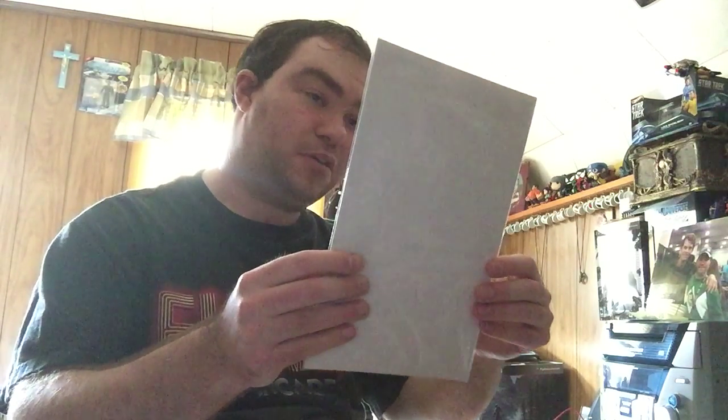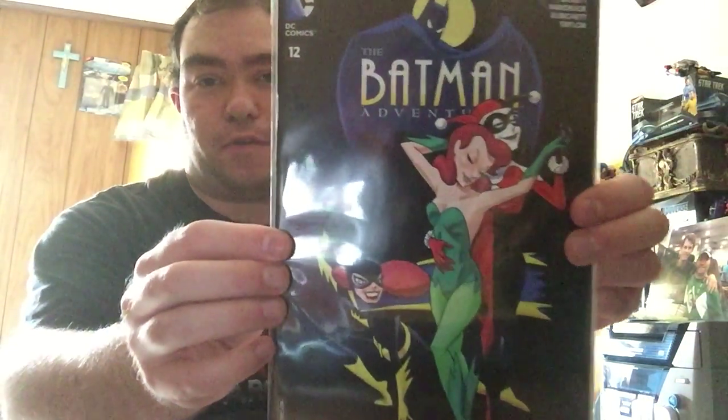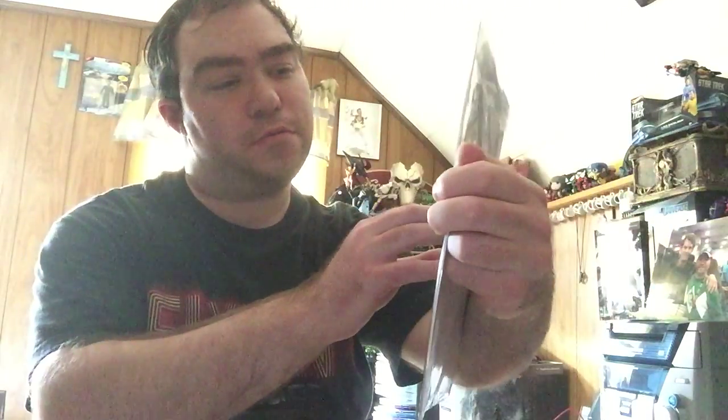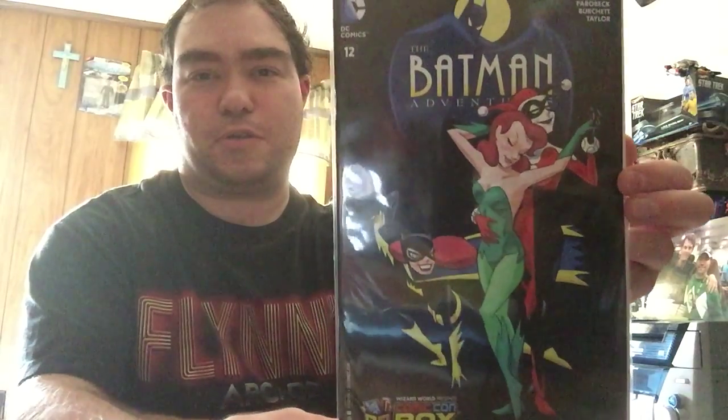And lastly we have DC Comics number 12, the first appearance of Harley Quinn — an alternate cover of Batman Adventures. That looks pretty cool right there. That makes it worth it. A lot of the things in this box are different from all the other boxes, which makes it really worth getting.